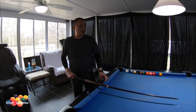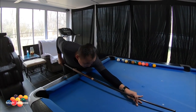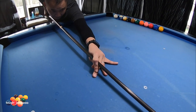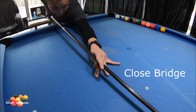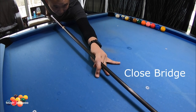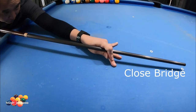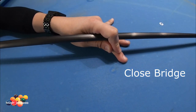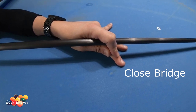And then we have the closed bridge. The closed bridge looks like this. What you're going to do is have your pointer finger go around the shaft of your cue and link it, then with slight pressure just glide your cue through.